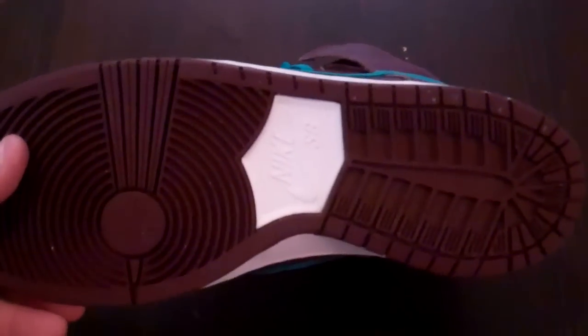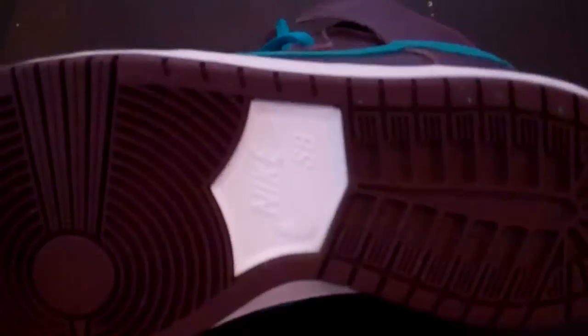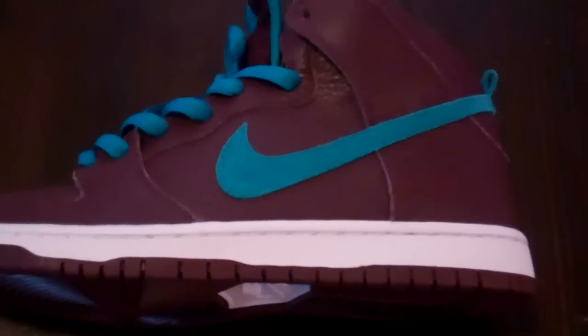Let's start off with the outer sole. You have that deep burgundy outer sole with a white hit in the middle. It says Nike SB. You've got your white midsole with white stitching — really, really nice. I think this white midsole definitely makes it look very, very clean.